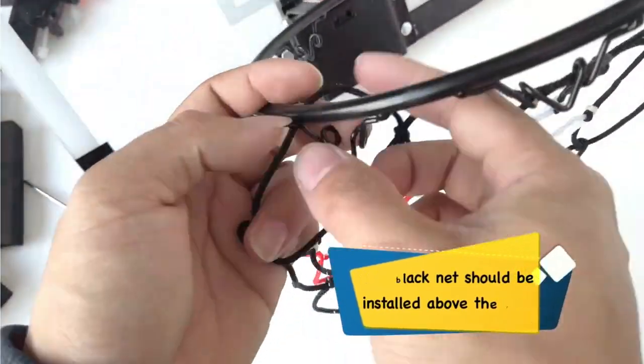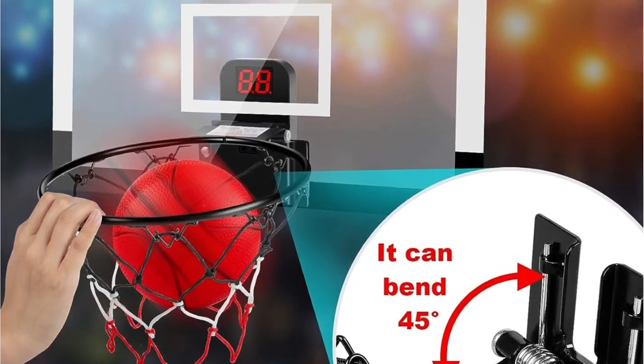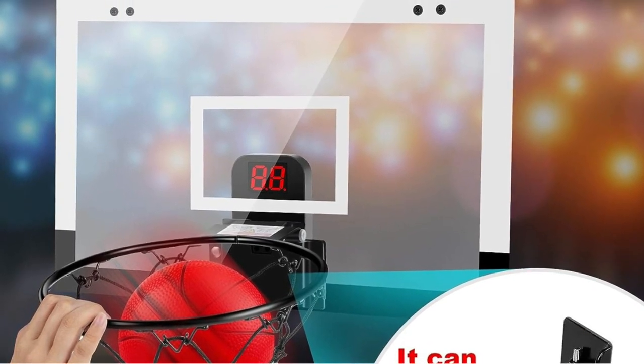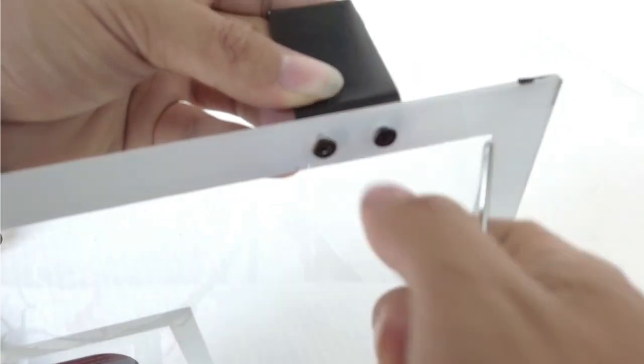Installation is a breeze, simply hanging it over any door frame at home or the office. It's 17 inches wide, easy to detach, and saves space for convenient storage. Additionally, it can be installed in the yard or on a fence, making it versatile for various settings.